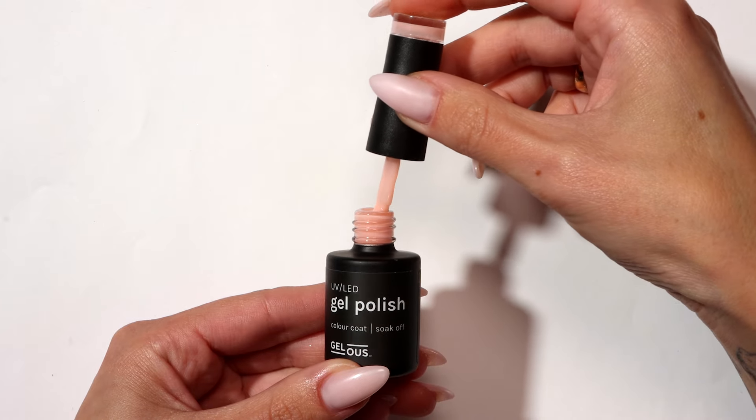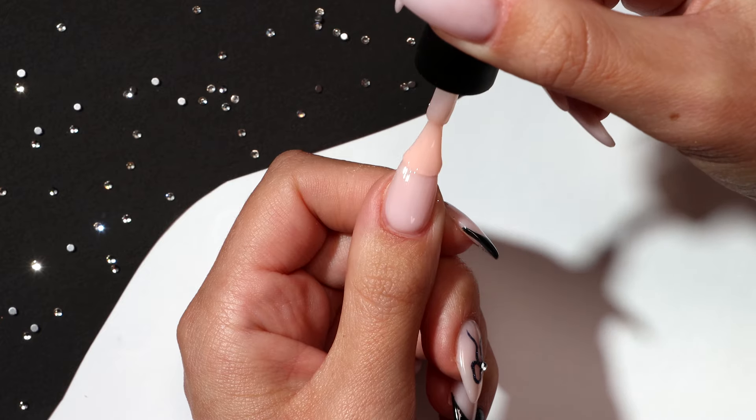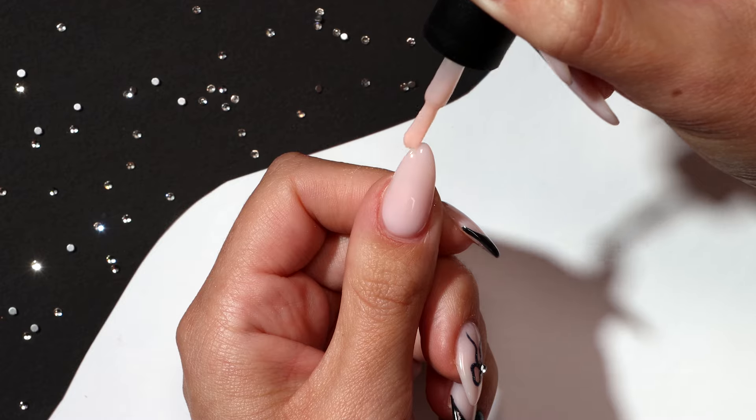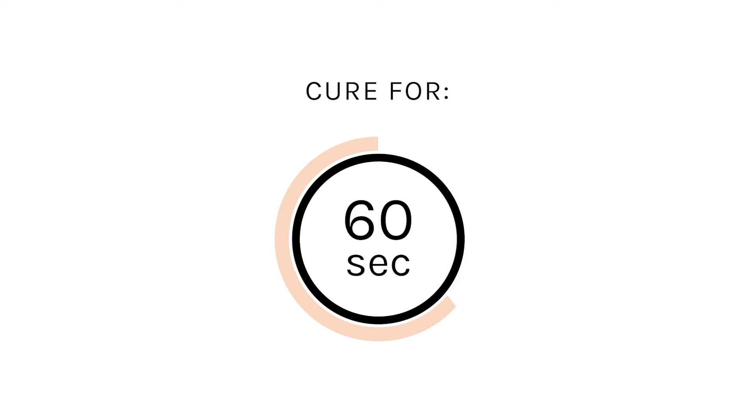Apply a thin coat of Spilt Milk and cap the free edge. Cure for 60 seconds.